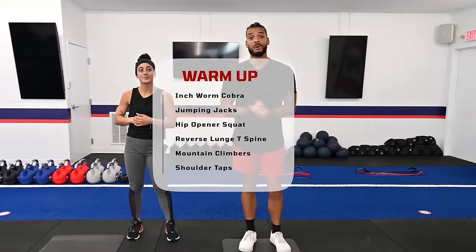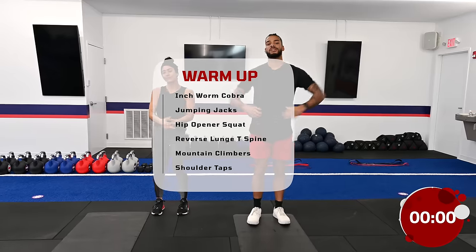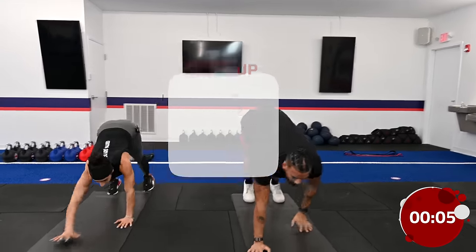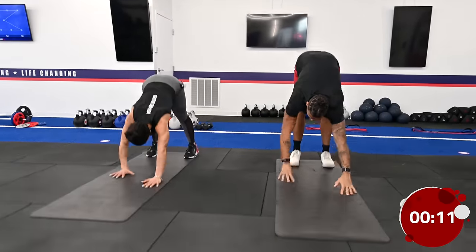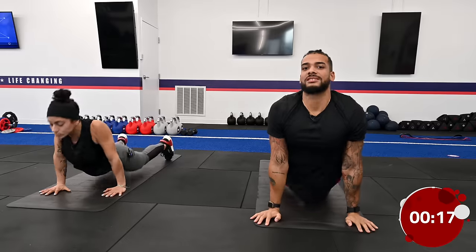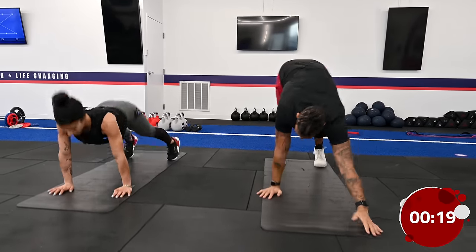Let's get to it. The first thing we always have to do is warm up. The first exercise we're gonna be doing — reach your arms up into the sky and do something called an inchworm. You're gonna walk your hands all the way out, then do a nice big cobra stretch, a nice big breath out, and then walk all the way back up. This is great if you've been sitting down all day because it stretches out your hamstrings.